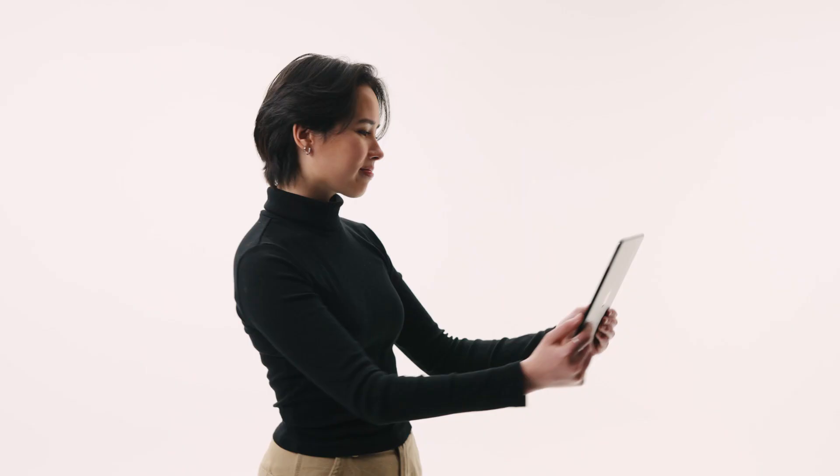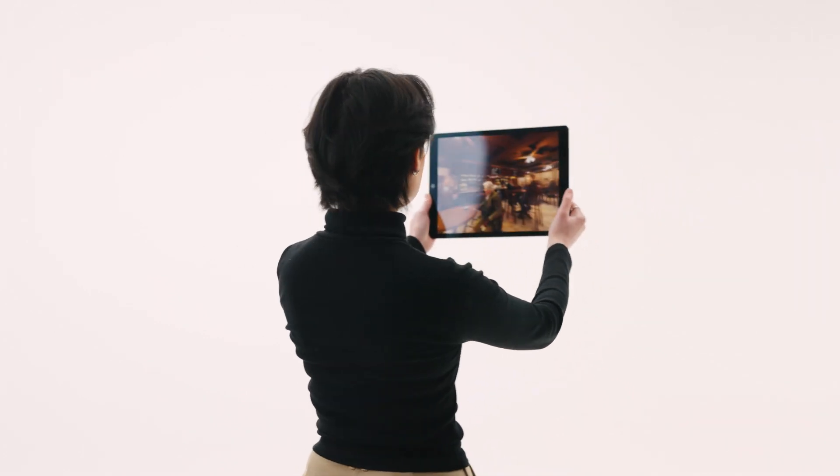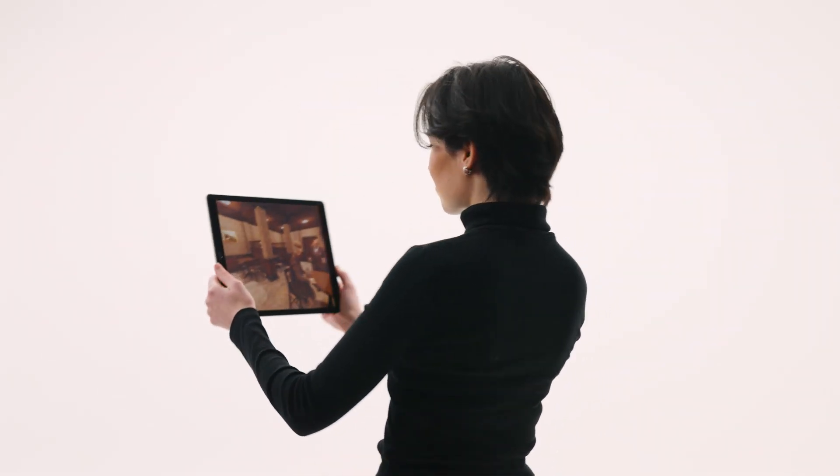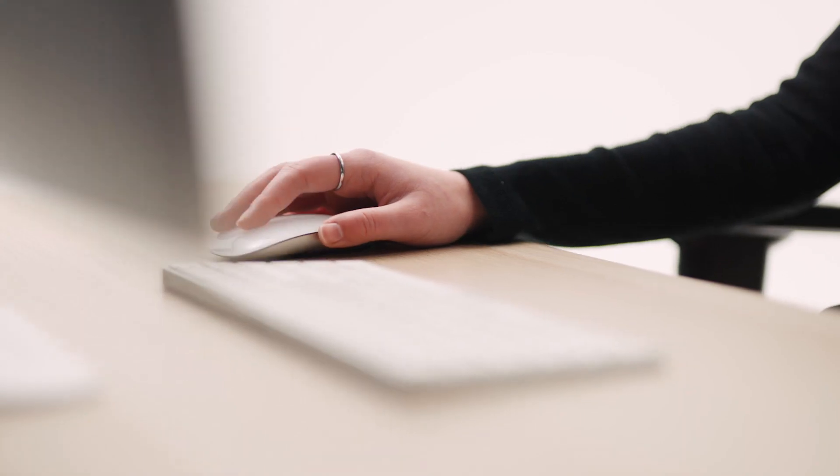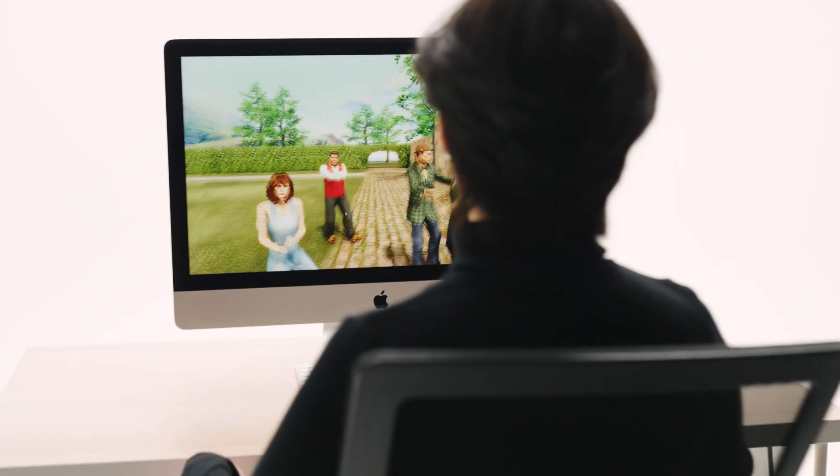Remember, the world of Castle Gillian is all around you. It's okay to look around — don't worry if you miss something, you can always go back. On a desktop or laptop, use your mouse or trackpad to explore the 360-degree environment whilst the action is taking place.